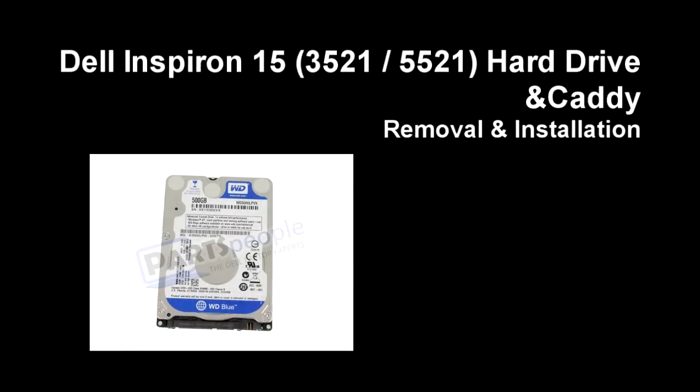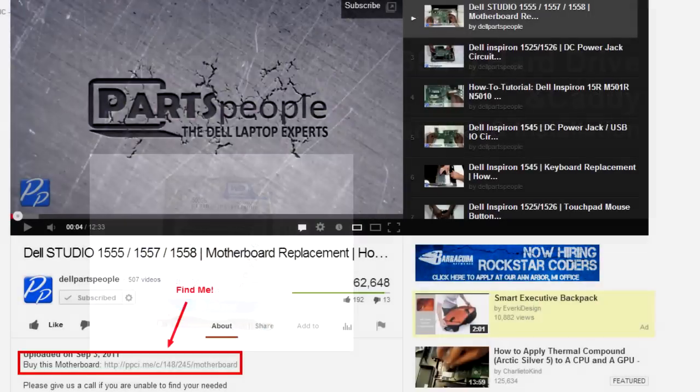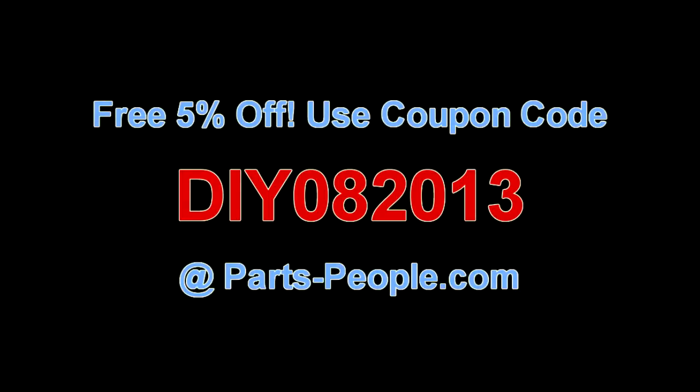This video will show you how to remove the hard drive in a Dell Inspiron 1535 and 1545. Check the links in the description below to find parts for this laptop. Partspeople.com offers 5% off to do-it-yourselfers with the coupon code listed there.